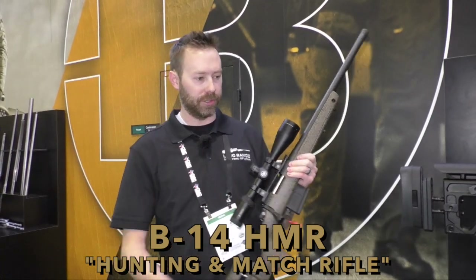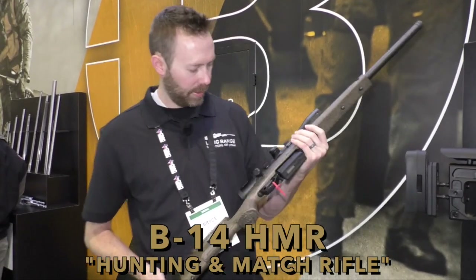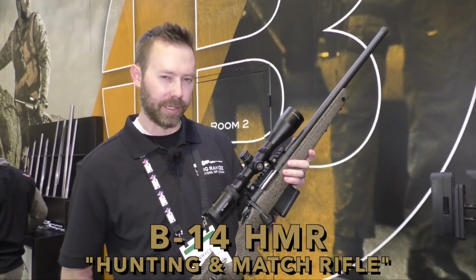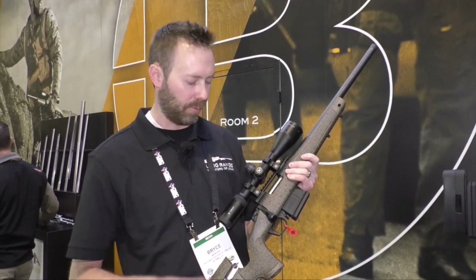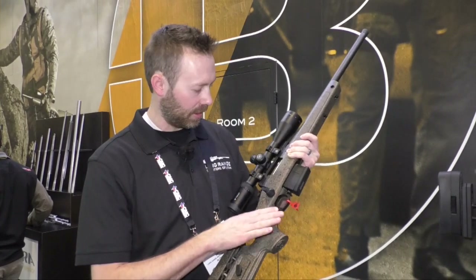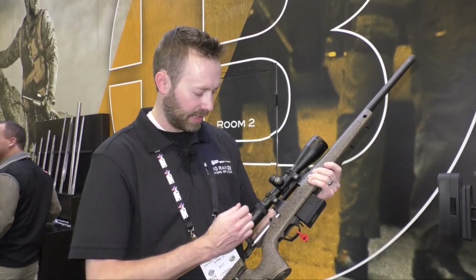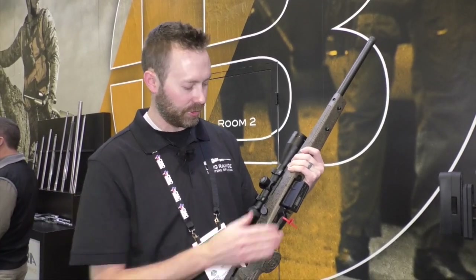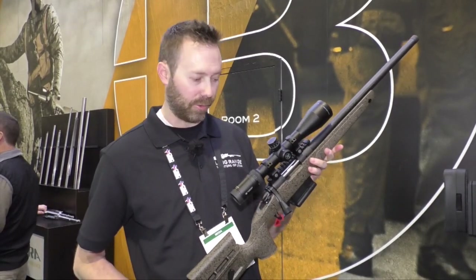We're here at the Bergara booth. We just checked out the beautiful chassis rifle and now we're looking at their HMR. The neat thing about this is the price point and the features — this comes in somewhere between $1,000 and $1,200. You've got an adjustable cheek piece, a nice solid stock, a mini chassis built in, the same Remington 700-style action, the same ability to run different triggers, and it accepts AICS or Magpul mags. It comes in 308 and 6.5 Creedmoor.